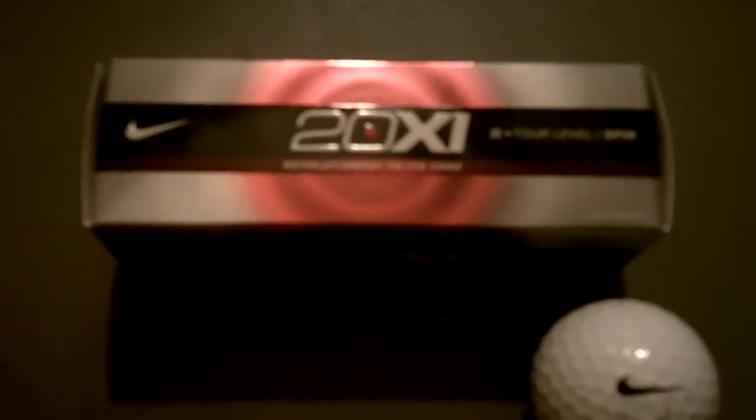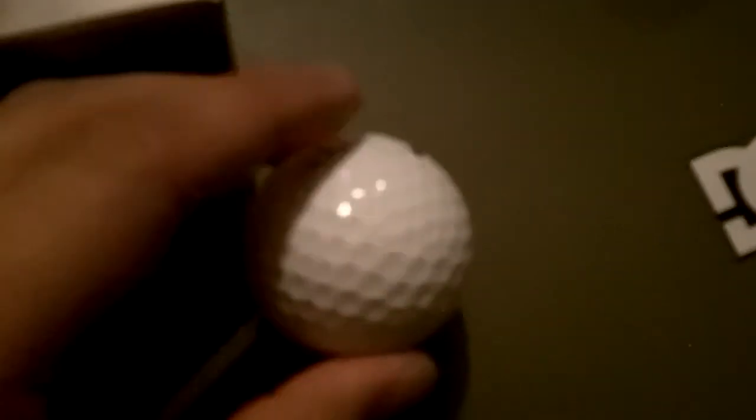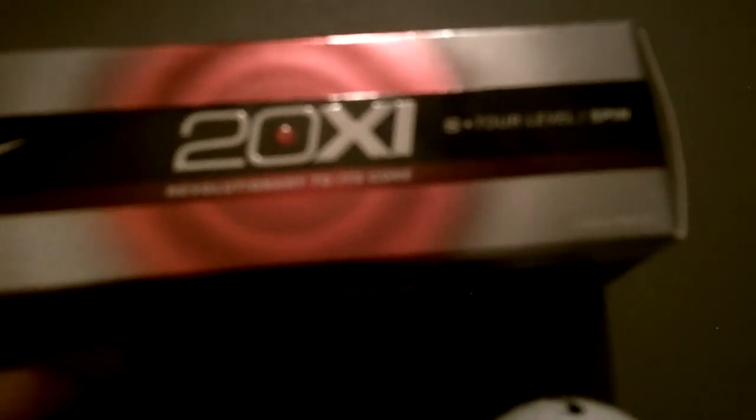I picked up a 3 pack for 12 bucks, so $4 a ball. Not bad. They come out tomorrow, but my local golf shop had them today, so I just got them. Looks sweet, feel good. I haven't played them yet, but I chipped with them, and they're pretty sweet.